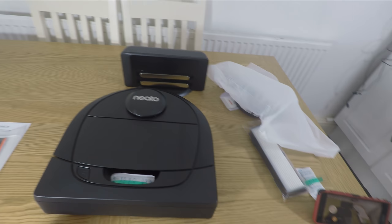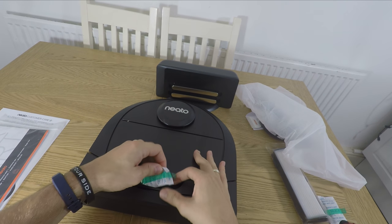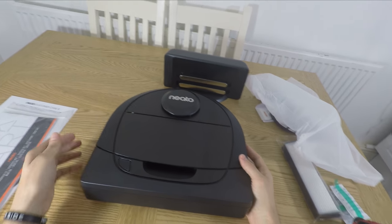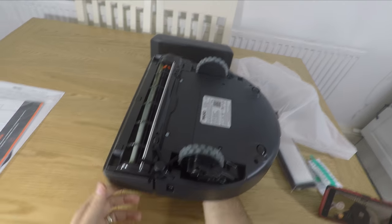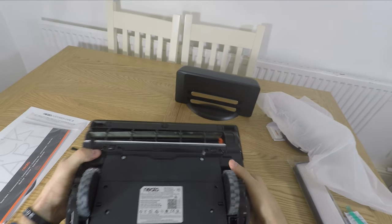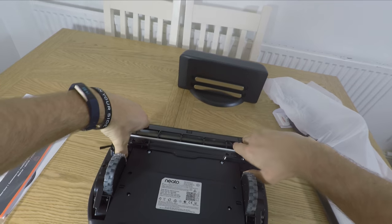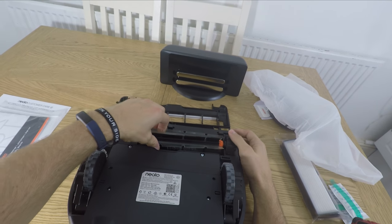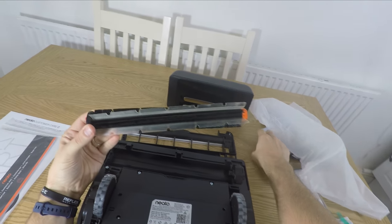The D6 basically looks like roughly the same design as the D4. The D4 has a nobbled surface that looks like carbon fiber but this one doesn't, though it is black. It does have a similar combo brush and also has a small side brush which is meant to direct extra dirt into the path of the vacuum as it goes around — something that wasn't present on the D4, making this a slightly more impressive robot vacuum cleaner.